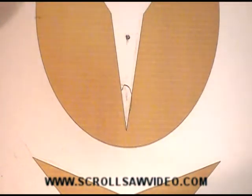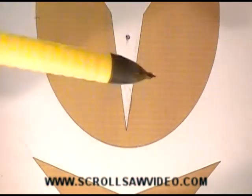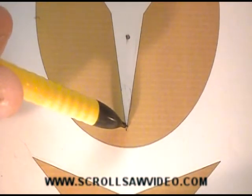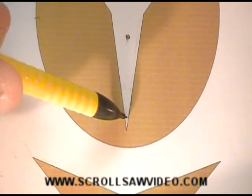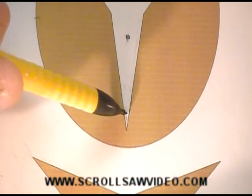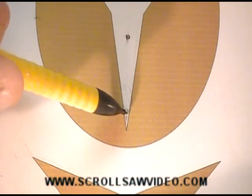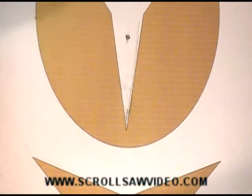Another method: as you're cutting down this way, stop cutting, back up just a little bit, and using the teeth of your blade as a file, file away some of this wood here. After you get that filed away in a big enough area for the blade, just turn your wood around and start cutting again. Very easy to do — once you do it a couple of times, it'll be a piece of cake for you.